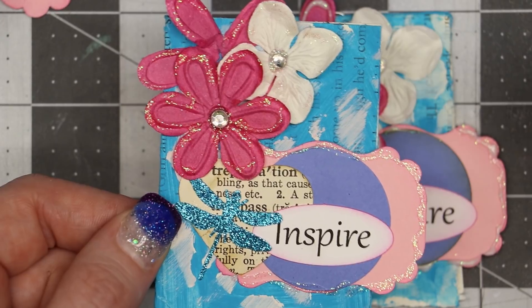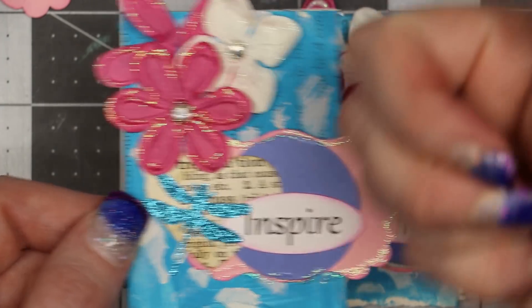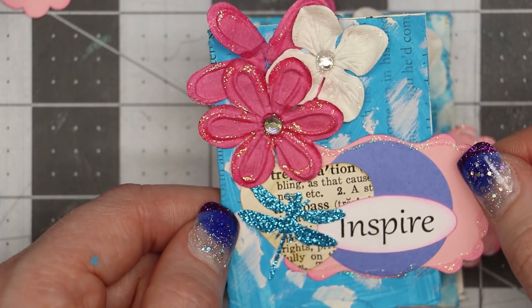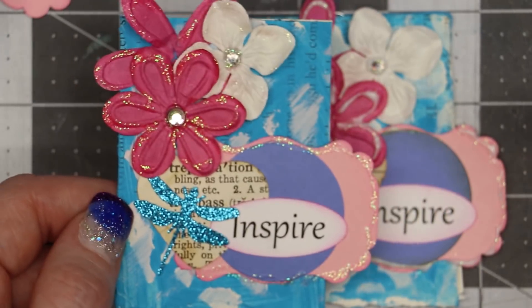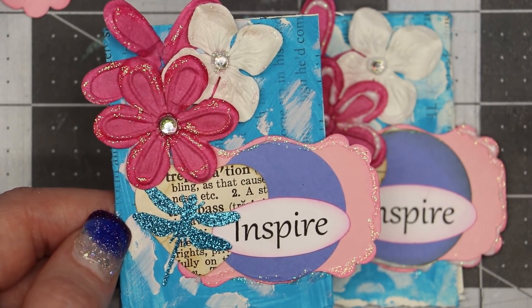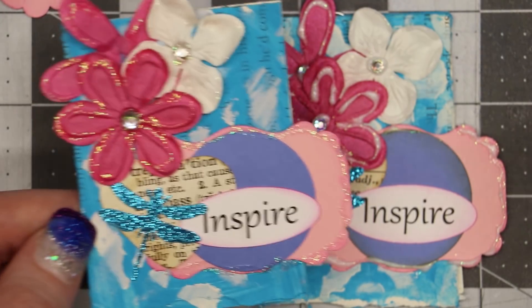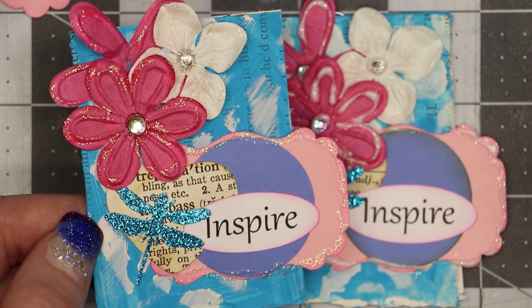I hope you enjoyed seeing this video of how to make this altered paper clip using acrylic paint and a few other supplies. If you liked it, give this video a thumbs up and share it with your friends. If you haven't already subscribed, please subscribe and hit the notification bell. Check out the description box for links to everything I used today, including my blog post and social media, including my Facebook groups. Thanks so much for watching — I appreciate each and every one of you. Have a crafty, fabulous day!